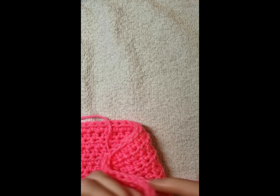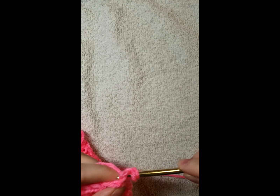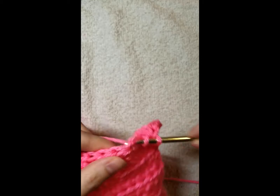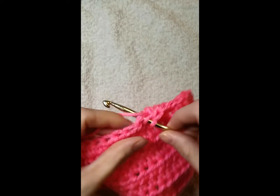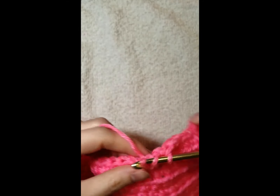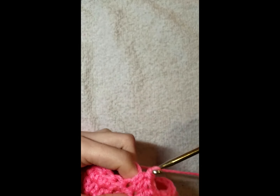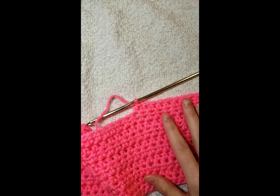Now that we have our eight rows, we're going to be on row nine and we're going to do 47 pink stitches. Make sure you chain one and turn into the first stitch. Go 47 stitches, and when we come back we're going to need one white bobbin and then another pink bobbin because we're going to be doing 82 stitches after that.